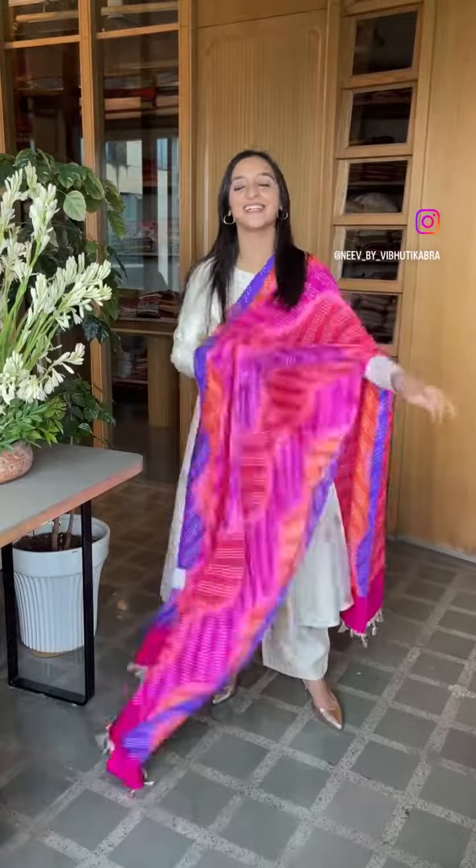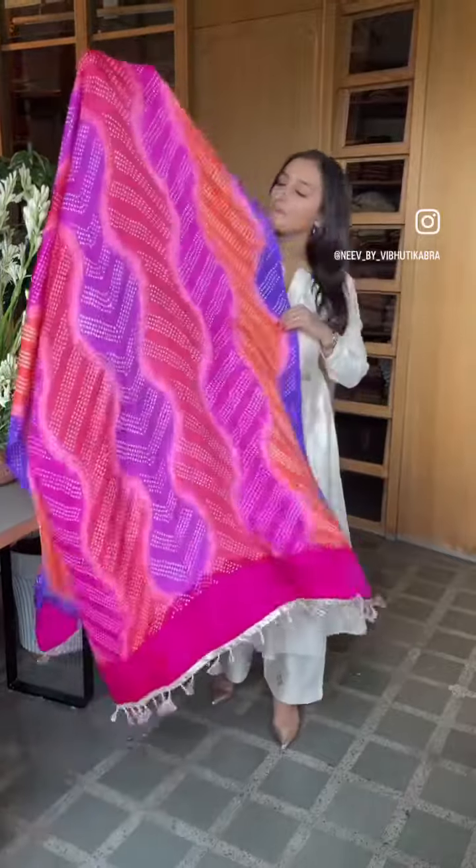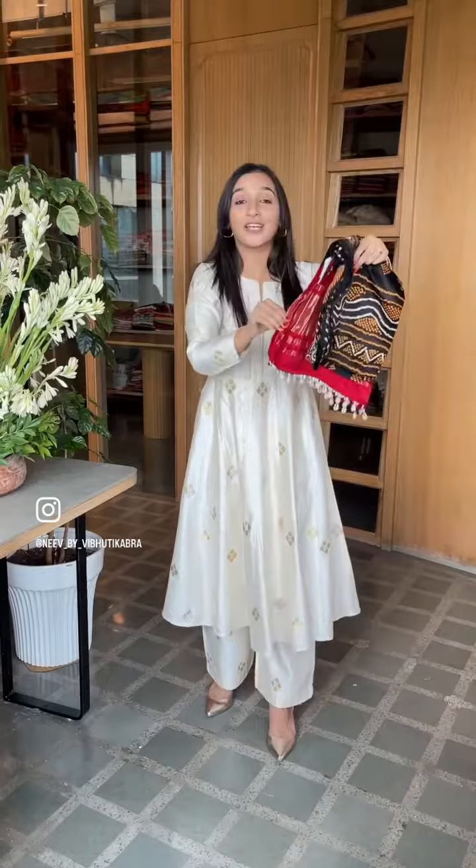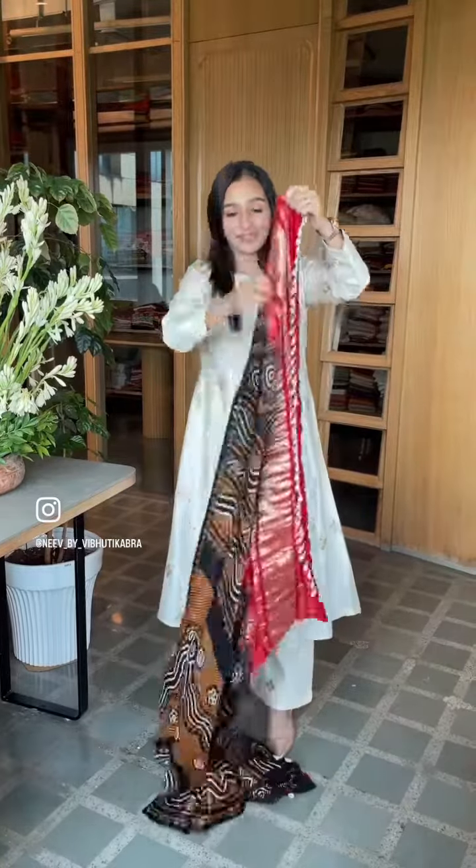Hi, some colorful beautiful dhupattas from Sanji in silk coming to you in this very short video. Each one has its very different and unique look — the finishing may have some variation — so hope you're going to like it.